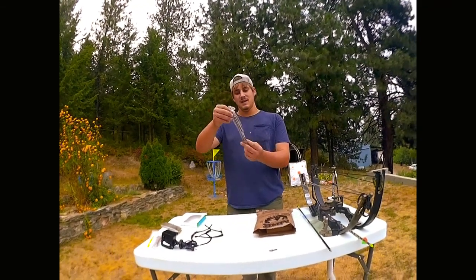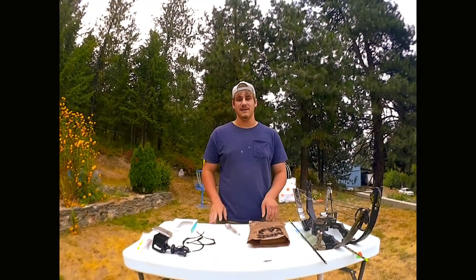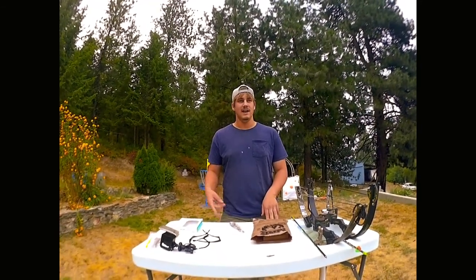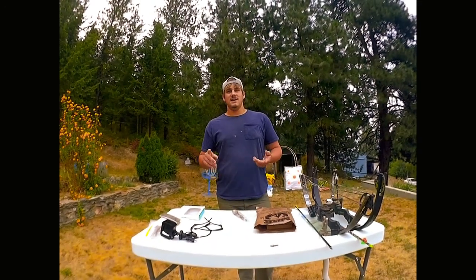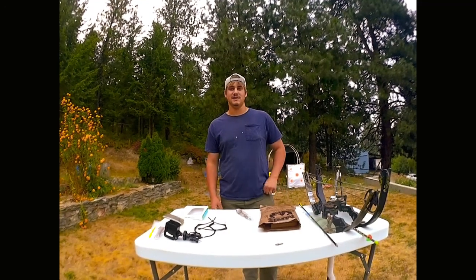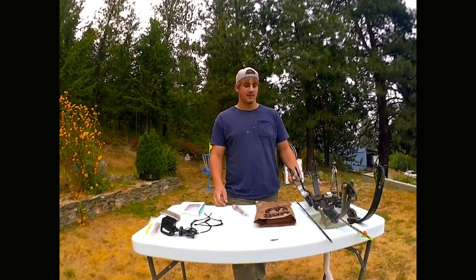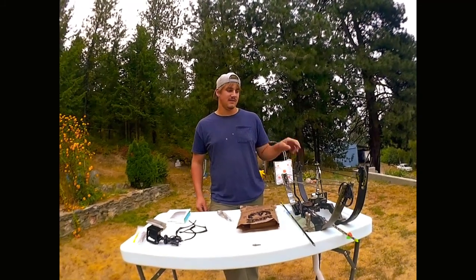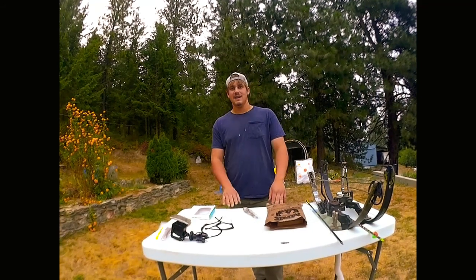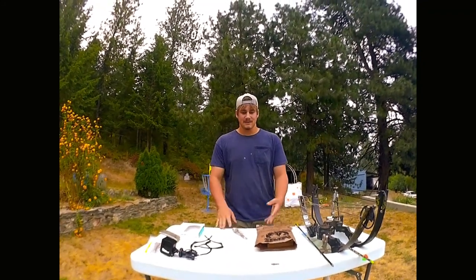The most impressive shot today was definitely the spoon pass-through — cool and lucky. Shoutout to the solar charger — without it we wouldn't have been able to finish the video. We always pack it every time we go out since there are no chargers in the forest. Channel update: we've got grouse hunting, turkey hunting, and bear hunting all coming up next week when season opens. We're taking the Brownie Midas out turkey hunting, set at 45 pounds. The little one here is just for plinking at 15 pounds.